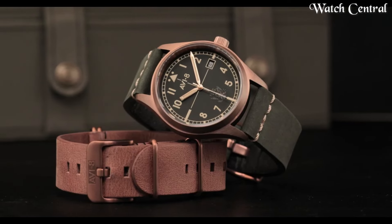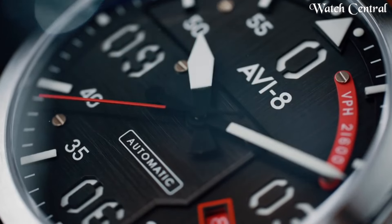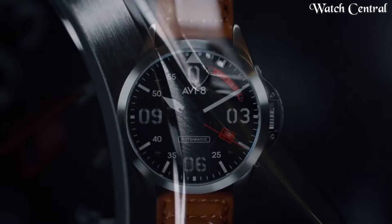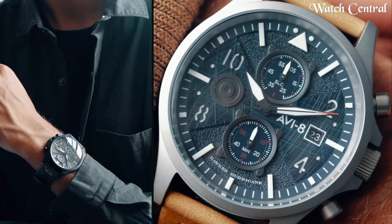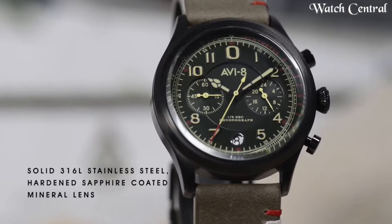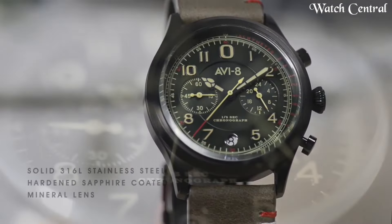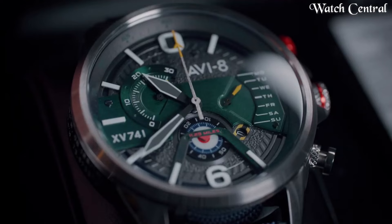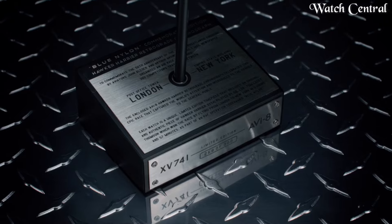Hello guys! In this video we're going to cover the best AVI-8 pilot watches based on specification. I included all the links in the video description below. Please like, comment and subscribe to our channel, and press the bell icon button to receive more amazing content like this.